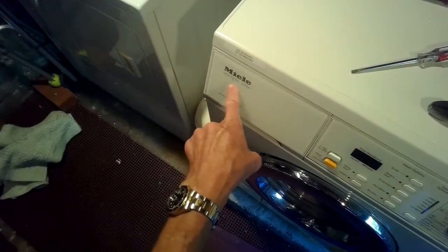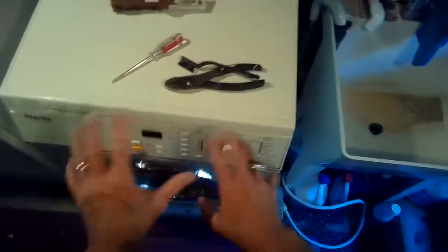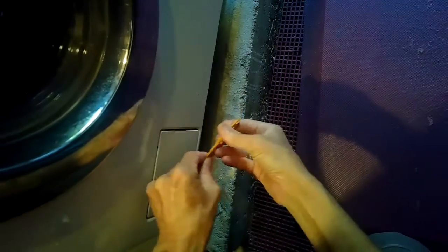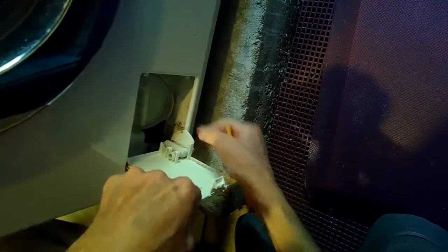We're working on the Miele Novatronic W1986 and today we're going to be cleaning the coin trap and also the filters on the back. I'm going to open this up — we're going to get this little tool out. It lives inside the dispenser. We can use that to pry this open, and then we have a little drain here.